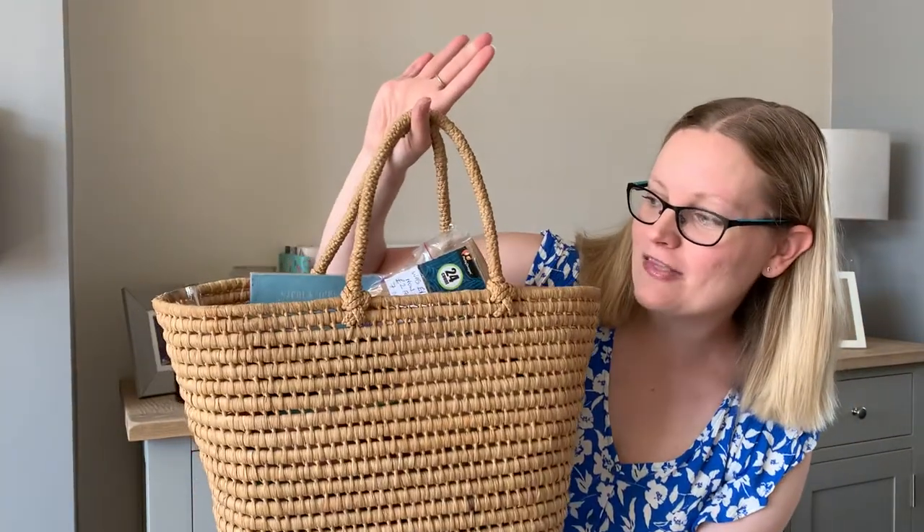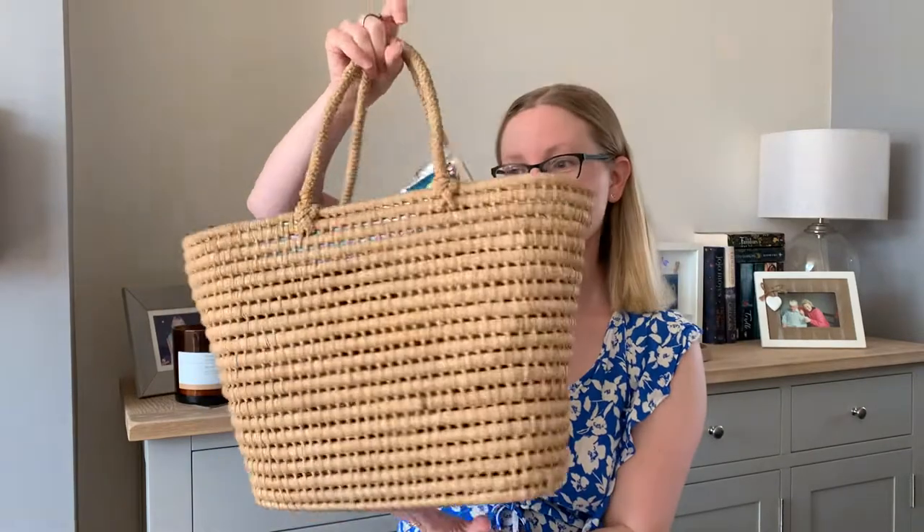Everything else I'm going to pull out in no particular order from my bag. This bag was actually a car boot find from the new car boot — the first thing I found when we went there. It was a pound and I really like it; I've been after one for a while. They're really nice in the summer and also useful to use at car boots.